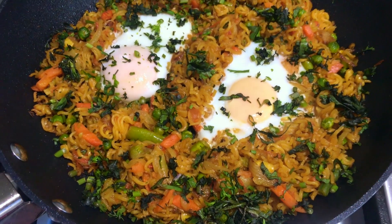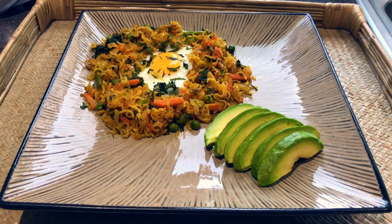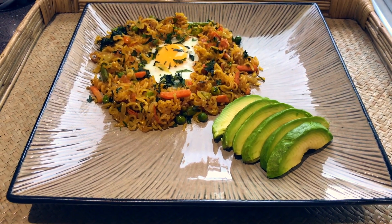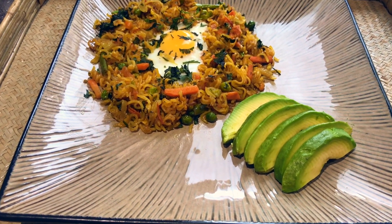Now I will serve the noodles in a serving dish. You can add a salad to the noodles. You can see, it looks very good.